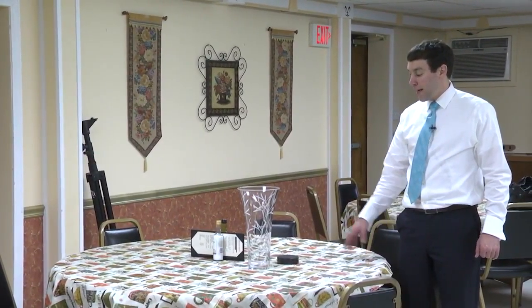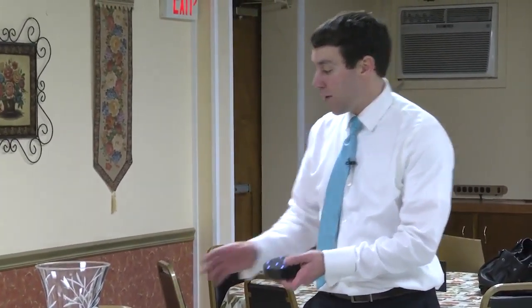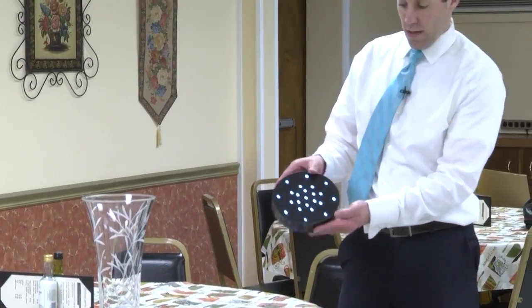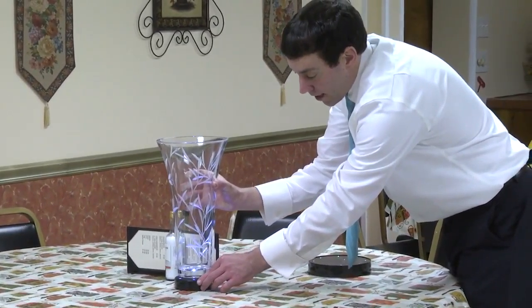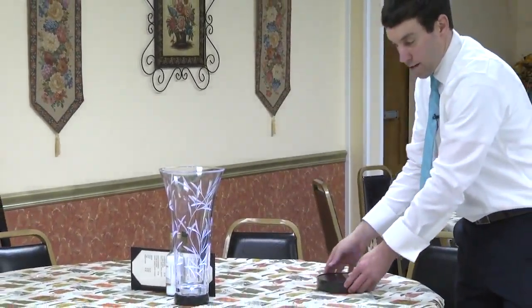I'm going to show you how to do centerpiece up lights. They're little pucks here with a little switch on them. We also have larger ones for huge centerpieces. You're just going to carefully take the centerpiece, place it on top of here, and it'll illuminate the vase of the flowers.